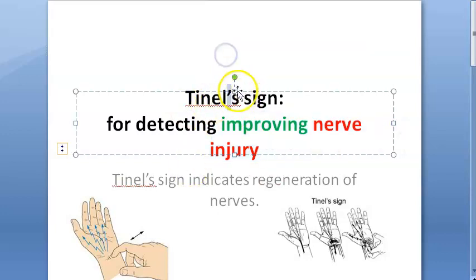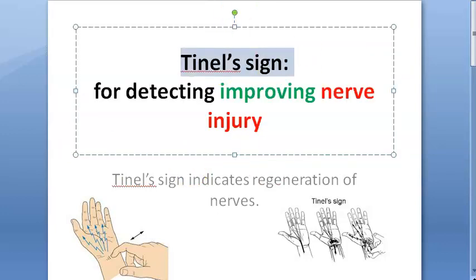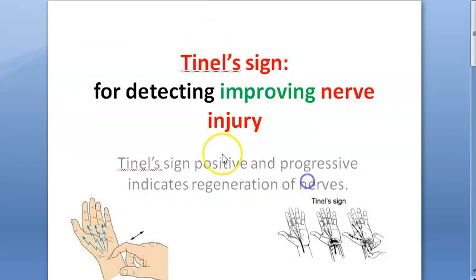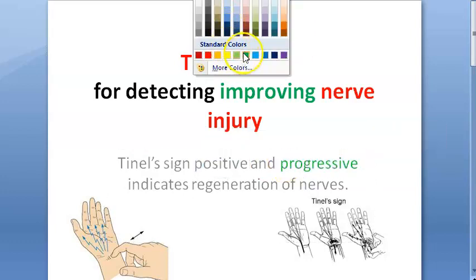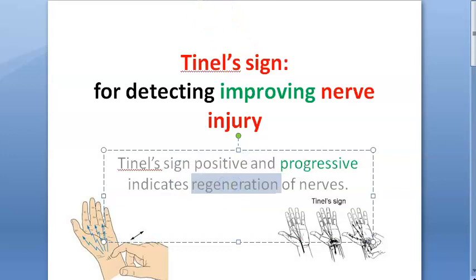This will be positive only if there is nerve injury. If this is positive and progressive, then only it will indicate improvement. If it is progressive, then only it indicates regeneration of nerves.